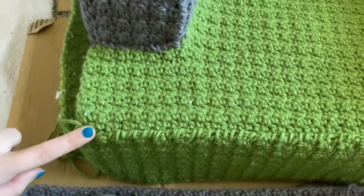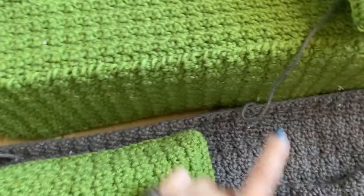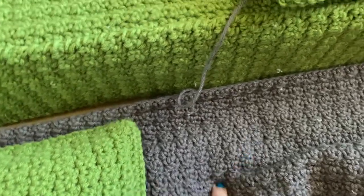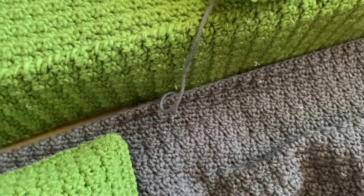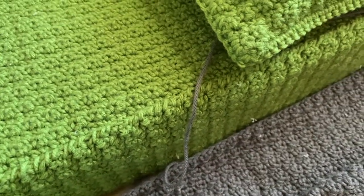I'm going to continue sewing this around, then I'm going to flip it over and sew the base on, and hopefully I'll finish this tonight. I'm hoping I can get this done — then I'll show you guys the finished product. I'm so excited.